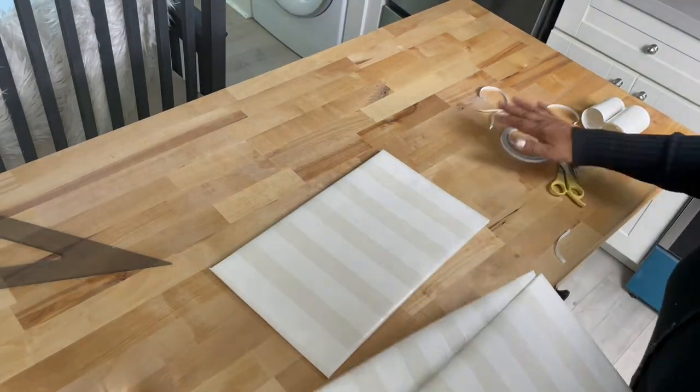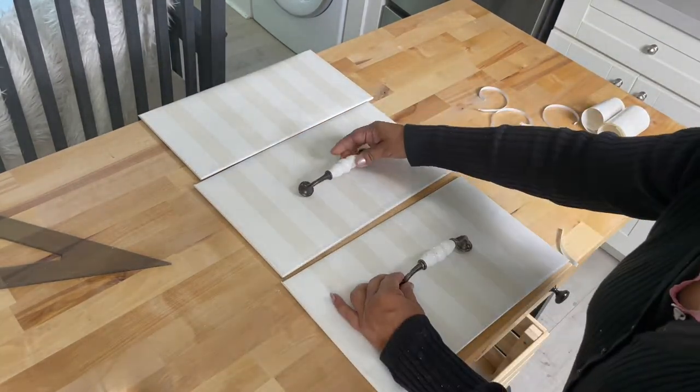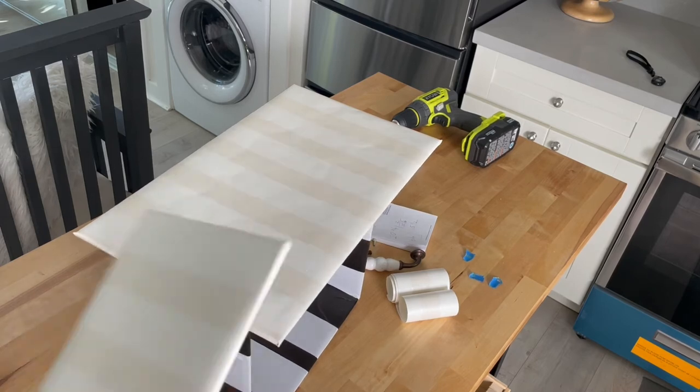To make it look like proper drawers, I added decorative poles. Time to put all the pieces together.